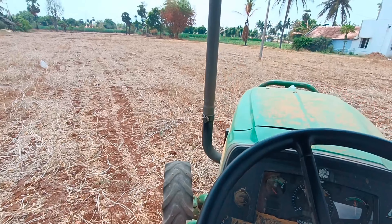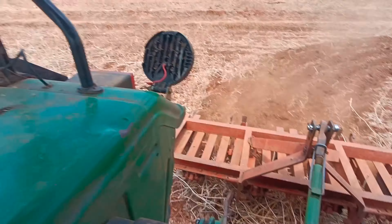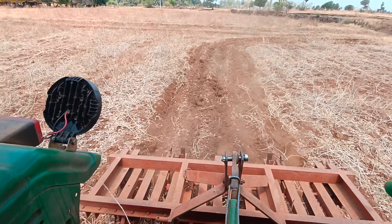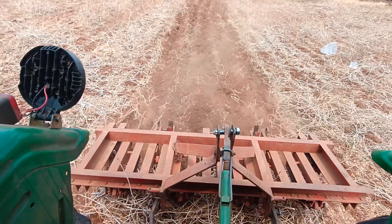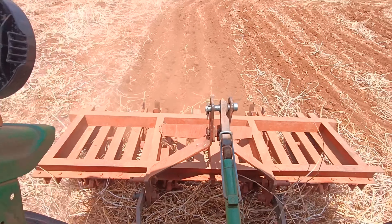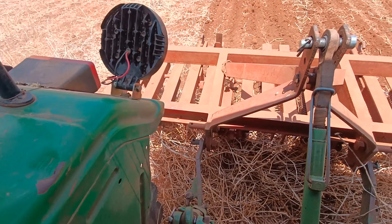We had to add a lot of water and we would also add a little water. If we do this, we would also add a lot of water. We would also like to add some water.